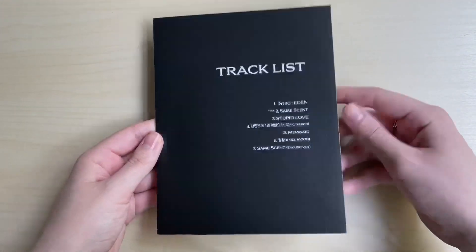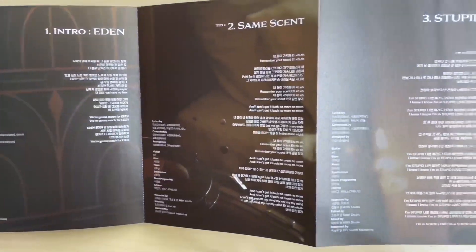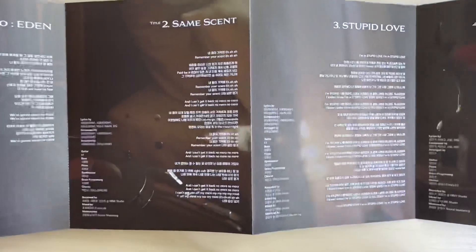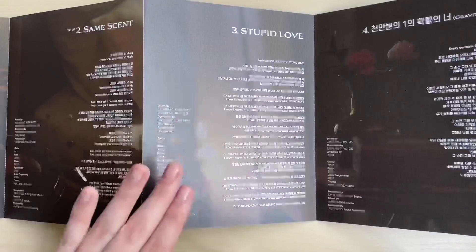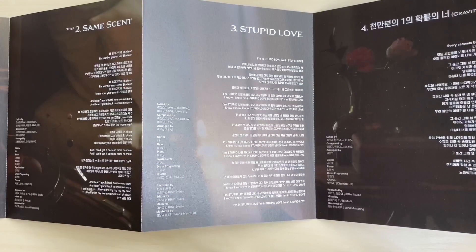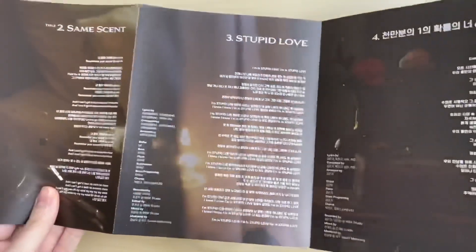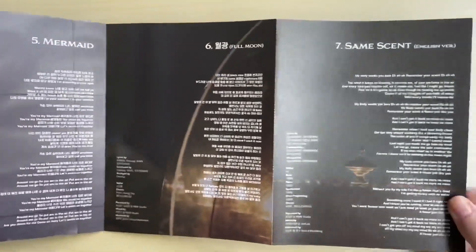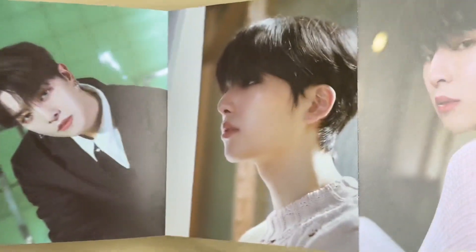This apple reminds me of Snow White. Okay, this looks like - yes, it's a lyric booklet! The track list is the same. 'Same Scent' is such an amazing comeback - it has a really fun instrumental and that's why it reminds me of 'A Song Written Easily'. And 'Stupid Love' - my favorite b-side on the album - it reminds me of an early 2000s kind of song. It gives me nostalgia with that sound.